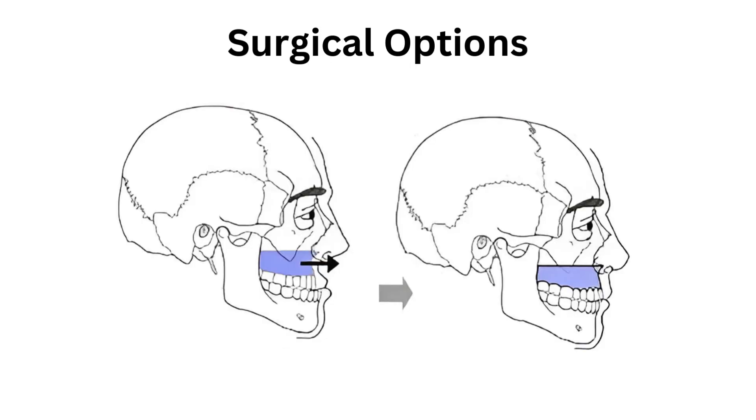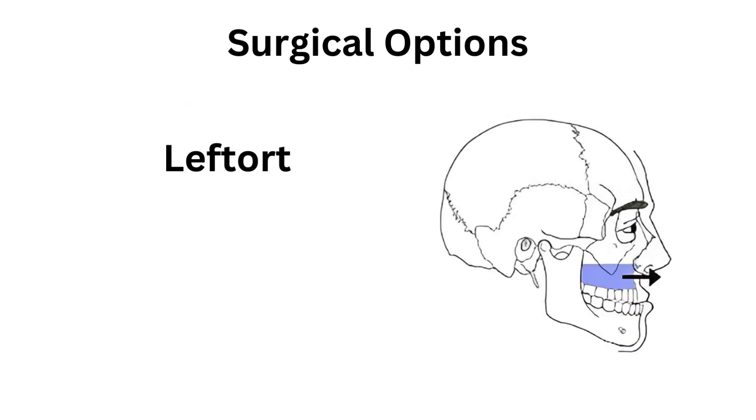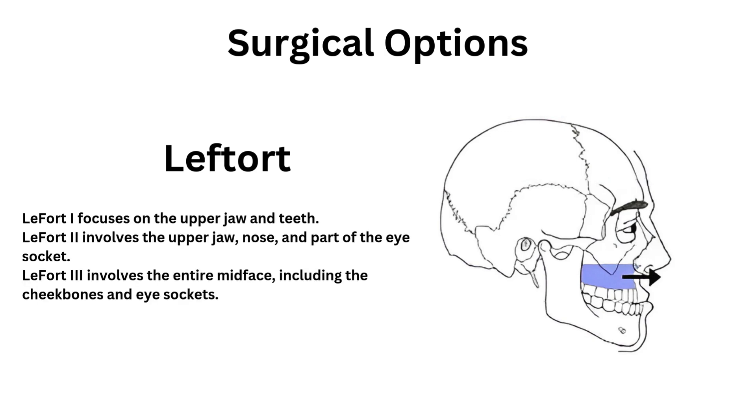The only surgical way to permanently fix an underdeveloped maxilla is called LeFort surgery. LeFort surgery is a type of facial surgery used to fix problems with the upper part of the face, such as the cheekbones, nose, and upper jaw. It's often done to correct facial injuries from accidents or to fix issues with how the face is shaped, which can affect breathing or appearance. There are three types: LeFort 1, LeFort 2, and LeFort 3, depending on the area of the face being worked on.